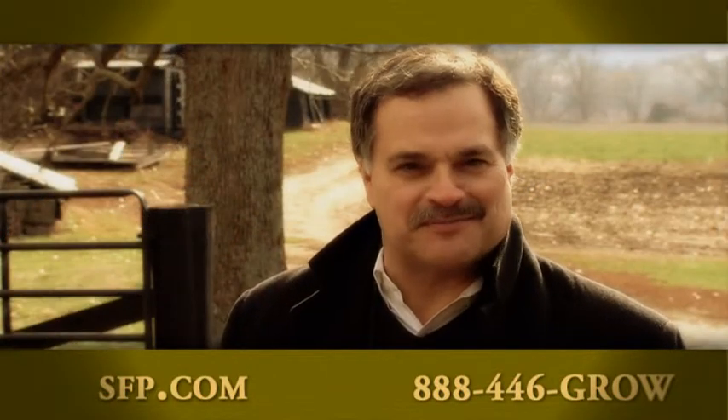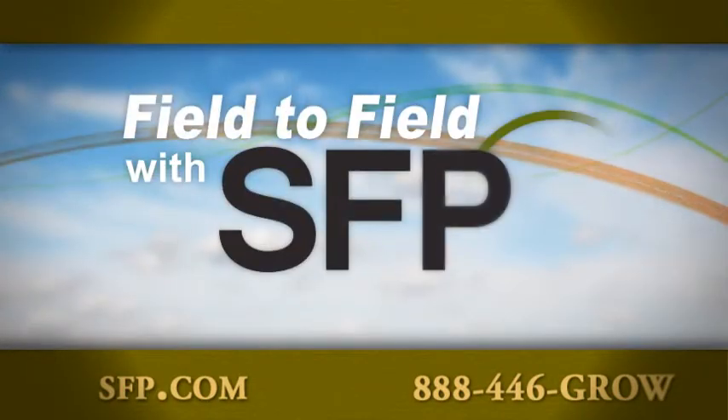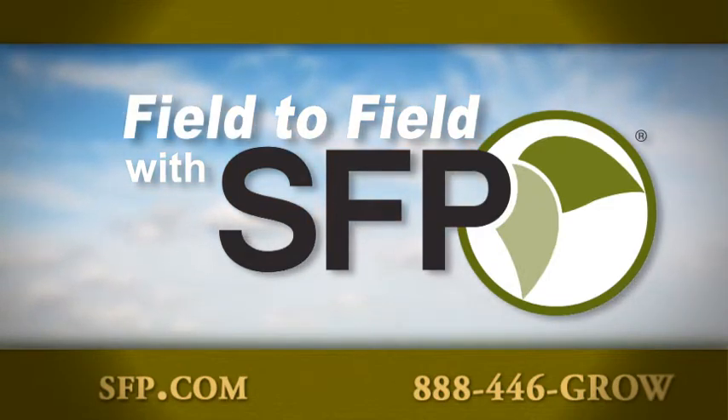Join us again next week as we'll share with you more from the Swinke Brothers here in Union, Kentucky, as we take you field to field with SFP.